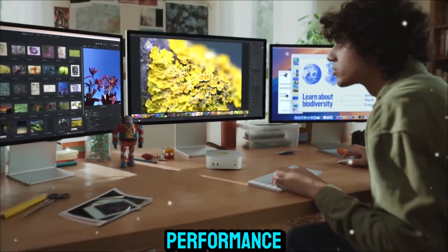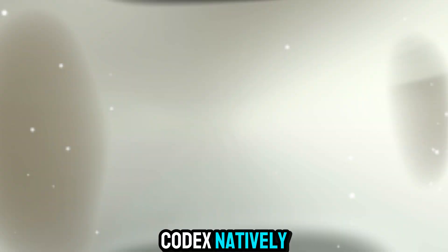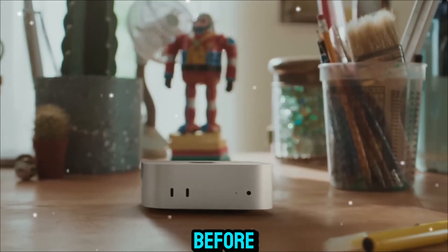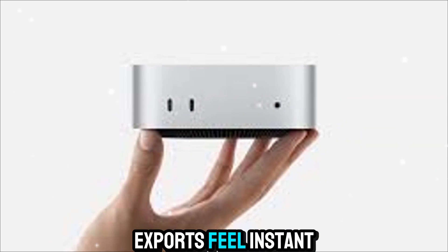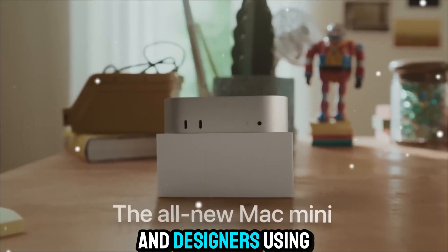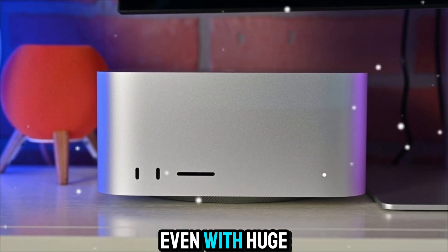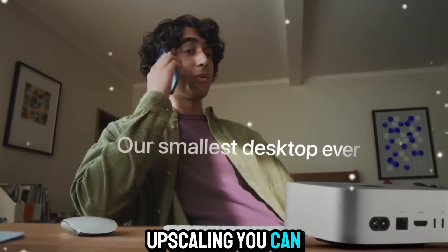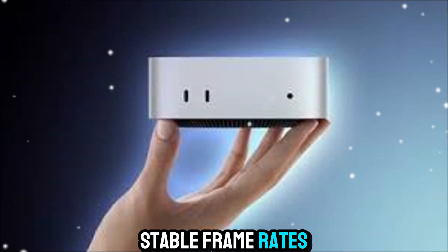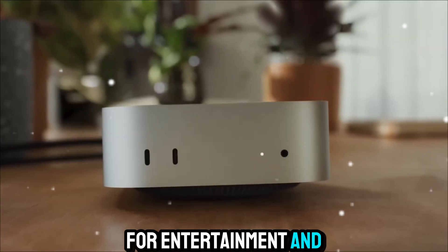In real-world performance, if you're a video editor, you'll love how it handles ProRes and H.265 codecs natively. Exporting a 4K project is two times faster than before, and you can color grade multiple layers without lag. For photographers, Lightroom imports and exports feel instant. Developers will notice faster app builds, and designers using tools like Figma or Sketch will appreciate how fluid the experience feels, even with huge projects. Thanks to the new game mode in macOS and Metal FX upscaling, you can play AAA titles with stable frame rates — impressive for this little box.